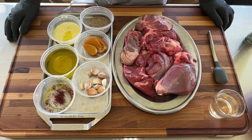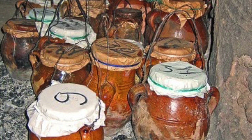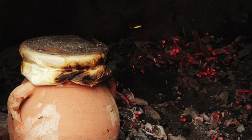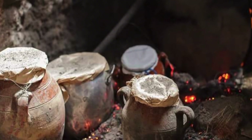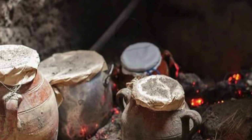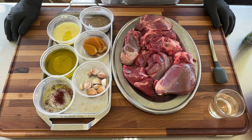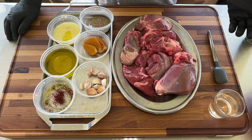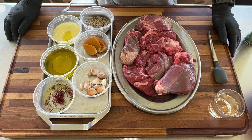Tangia is a popular Moroccan dish cooked in a clay pot in bath houses. It's buried in the ashes and cooked for hours. The meat you cook in it is a tough cut that nobody wants — you put it in a clay pot and it cooks for hours until tender. It's the same purpose as barbecue: take a cheap cut and turn it into something nice.